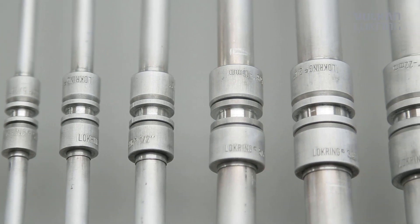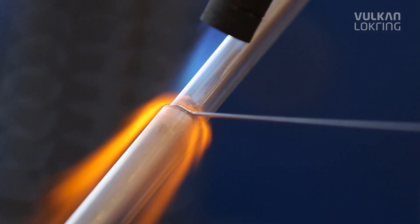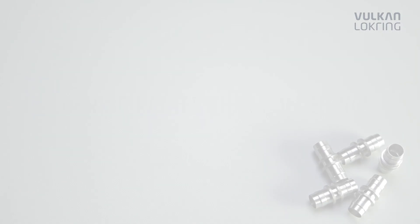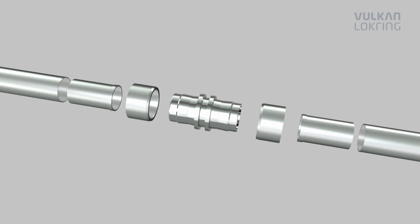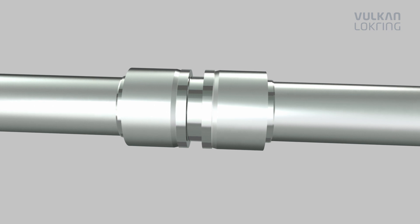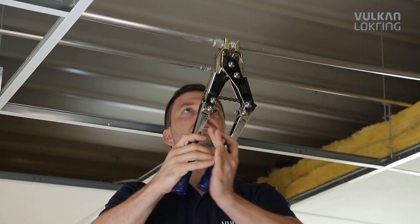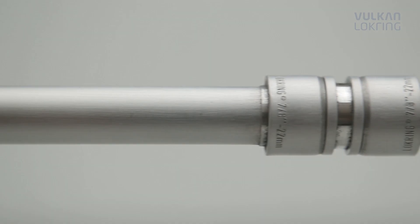Until now, aluminium tube has rarely been used in the air conditioning installation field, mainly because it's very challenging to solder on-site. Thanks to the new aluminium LockRang connection, from now on you can benefit not only from the advantages of the light metal aluminium, but also from the advantages our LockRang tube connection offers compared to soldered connections.